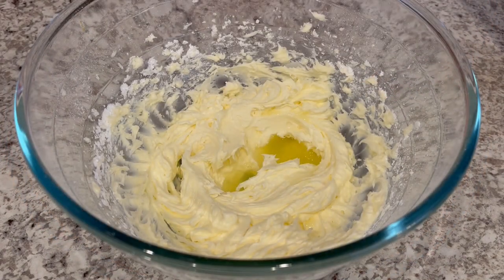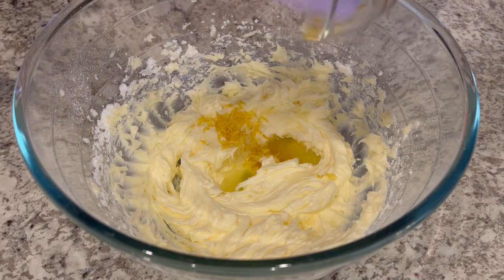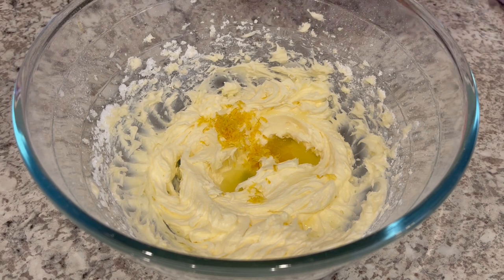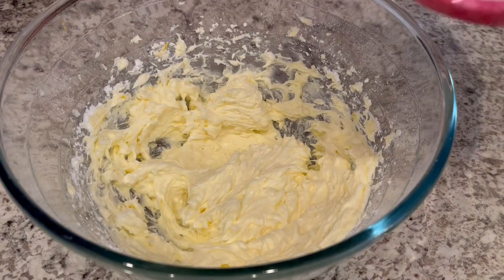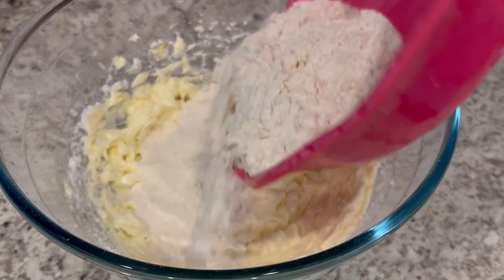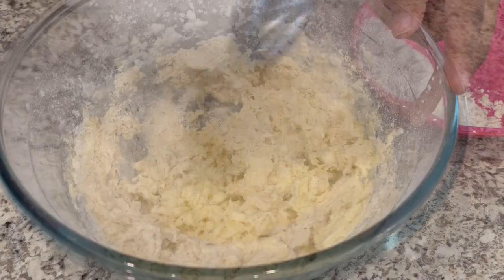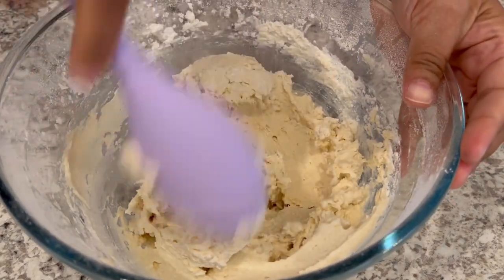Next we're going to add in that lemon juice and that lemon zest and we're going to mix it again. And next we're going to gradually add in that flour. Now I'm just going to use my spoon to do the rest of the mixing.